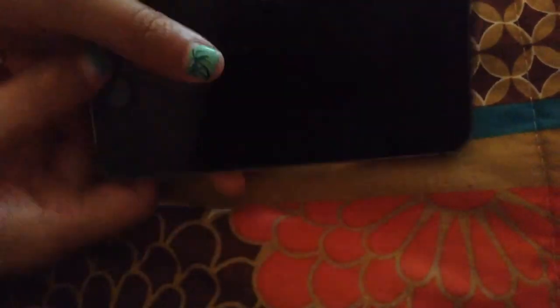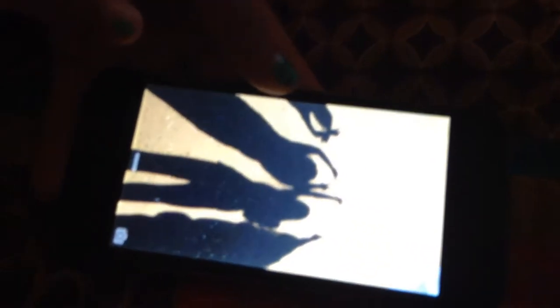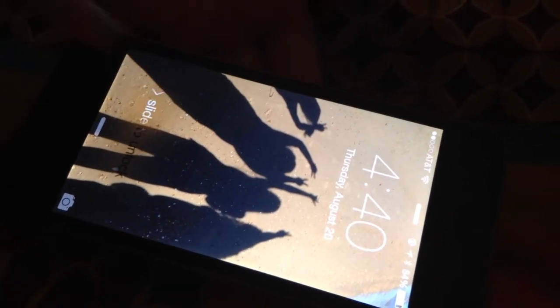I don't have a case on it right now, it's just plain black and gray. The lock screen is of me and my cousin, but there are shadows of us — my sister who's holding the camera, my cousin Veronia, and me. When I unlock from the screen, I have my two favorite cousins.